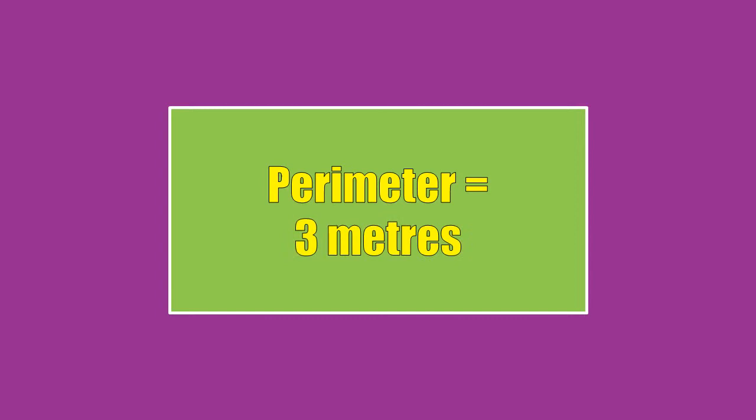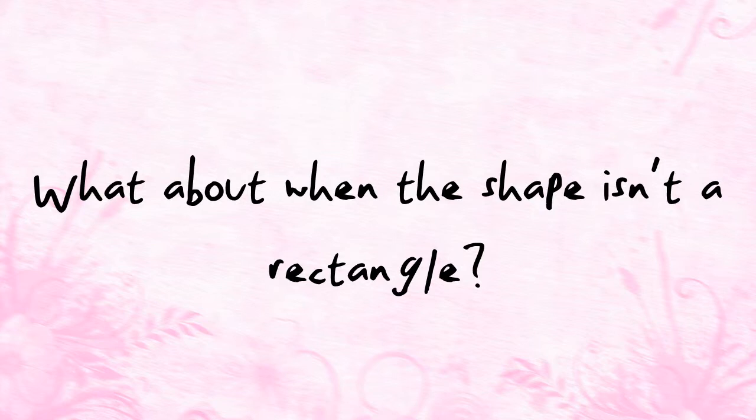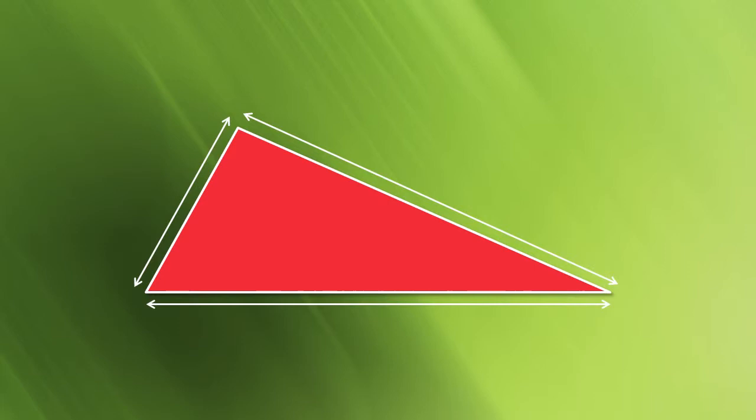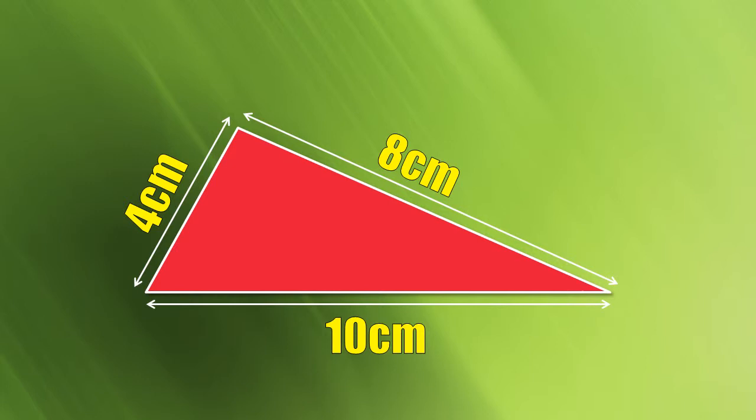So what about when you want to work out the perimeter of a shape that's not a rectangle? What about if it was a triangle? Well, just like the rectangle, working out the perimeter means that you need to start by finding out the lengths of all the sides. The sides of this triangle are 10 centimetres, 4 centimetres and 8 centimetres. 10 add 4 add 8 is 22, so the perimeter of this triangle is 22 centimetres.